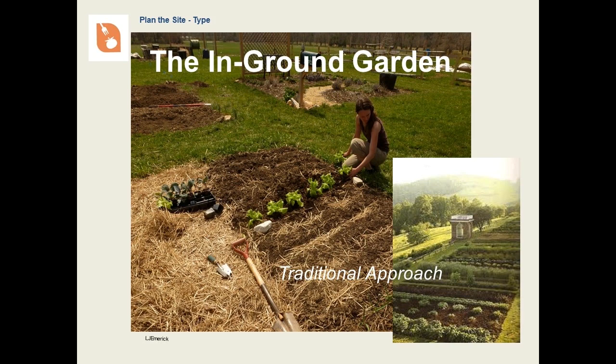In-ground gardening is the most traditional approach. The garden is directly in the ground with plantings usually in straight rows or blocks. You may recognize Thomas Jefferson's Monticello garden in the picture. This is a beautiful way to go if you have a lot of space.